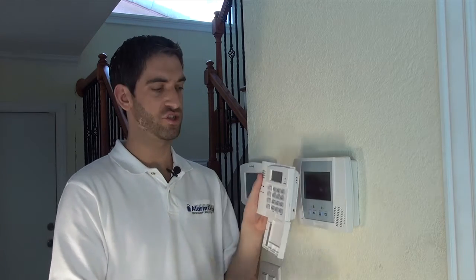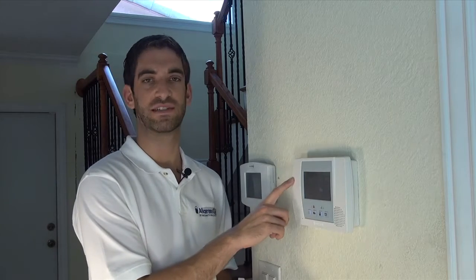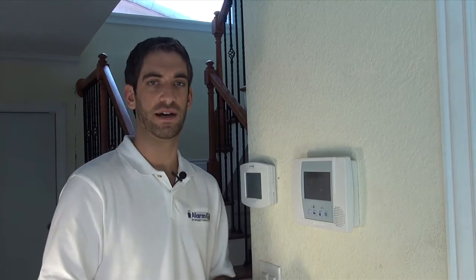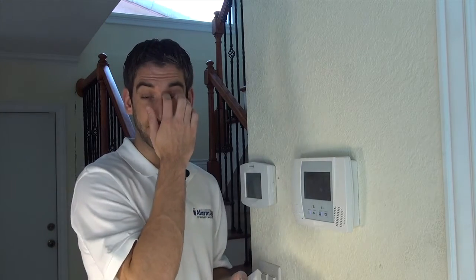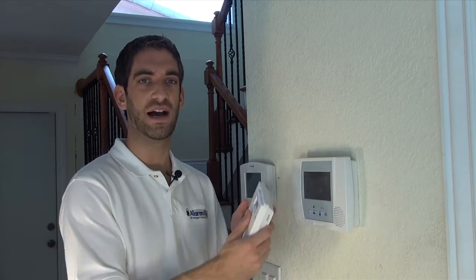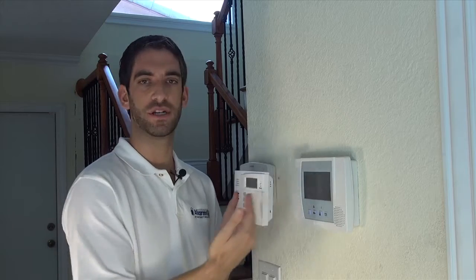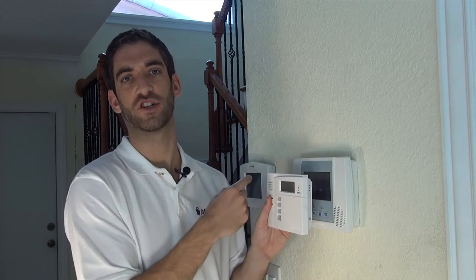This is a bi-directional device. Bi-directional means that this keypad will talk to the system and can request status from the system, different than a wireless sensor that simply sends an alarm to the panel. So for all bi-directional devices, whether it's a keypad or a key fob like the 5804BD, you need to set the RF house ID code in your panel. Then you assign the house ID to the keypad and that's how they know to talk to each other, so that you don't end up arming your neighbor's Lynx Touch by accident.